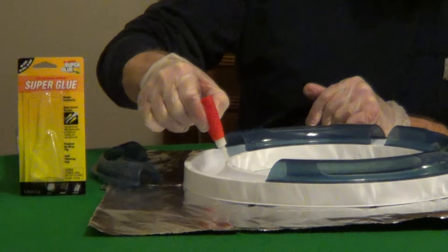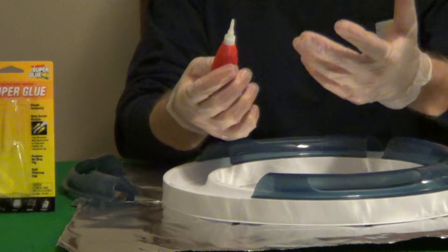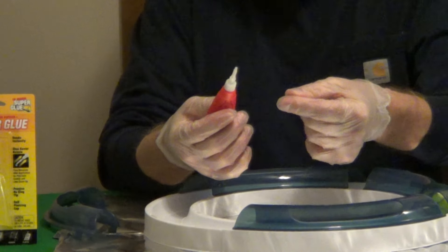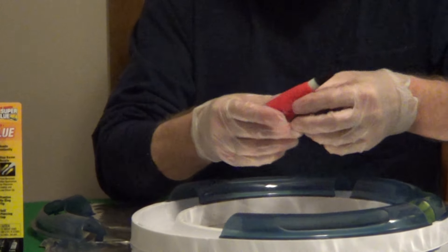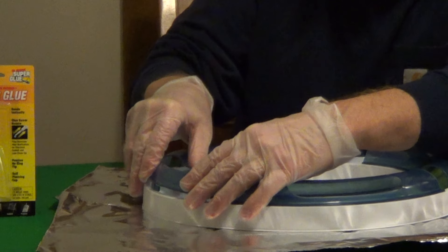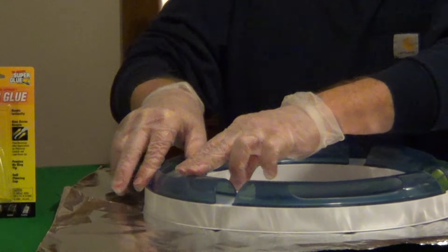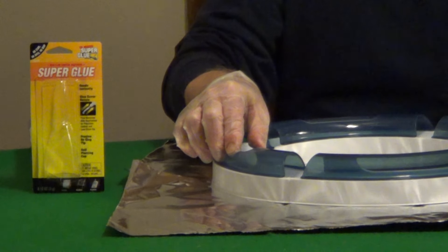I would work on aluminum foil — if you drip any, it's very easy to clean up. Use disposable gloves because it can fuse your skin together. Get the cap on right away because moisture in the air will start curing the glue. Once you put your parts together, hold it for 20-30 seconds, and then it's going to fully cure in 24 hours.